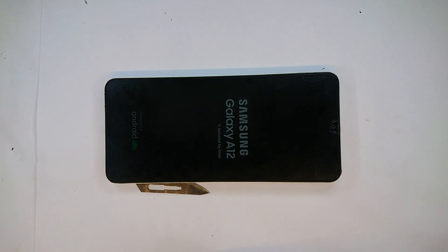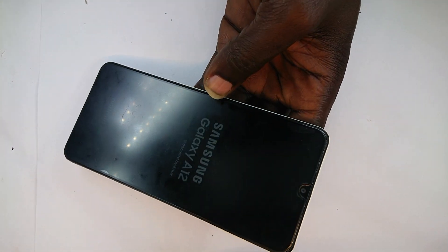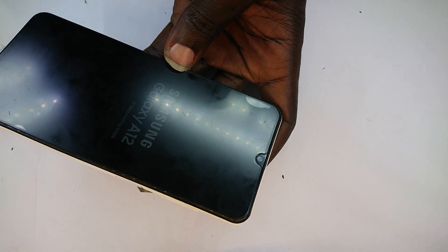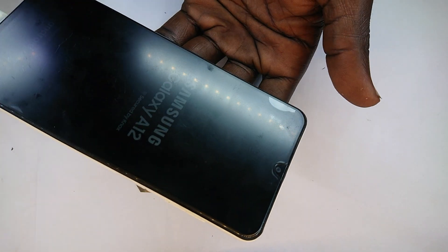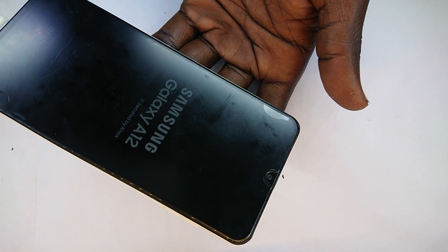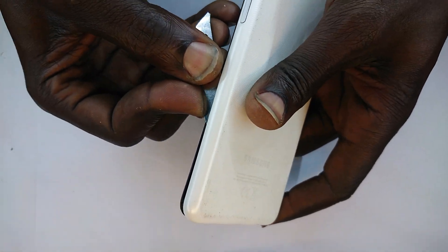So that's the A12 powering on. Why is it taking indefinitely long? It seems stuck. I'm going to go back in, disconnect the battery, and then power it on again — seeing that we don't have a power button, that's the only way.